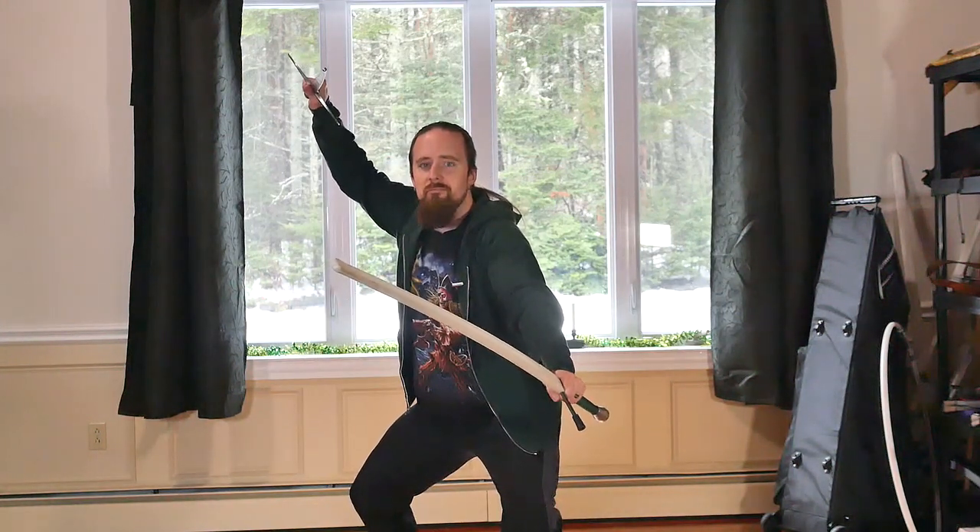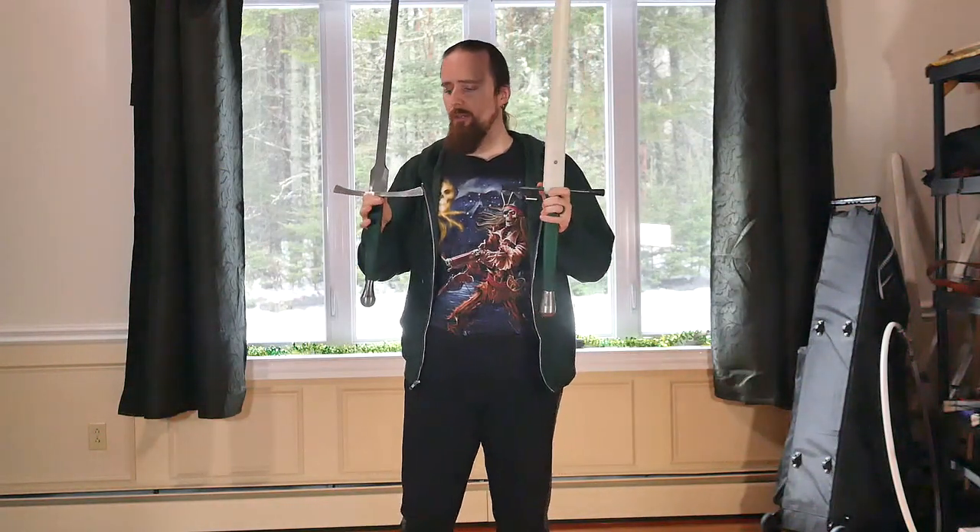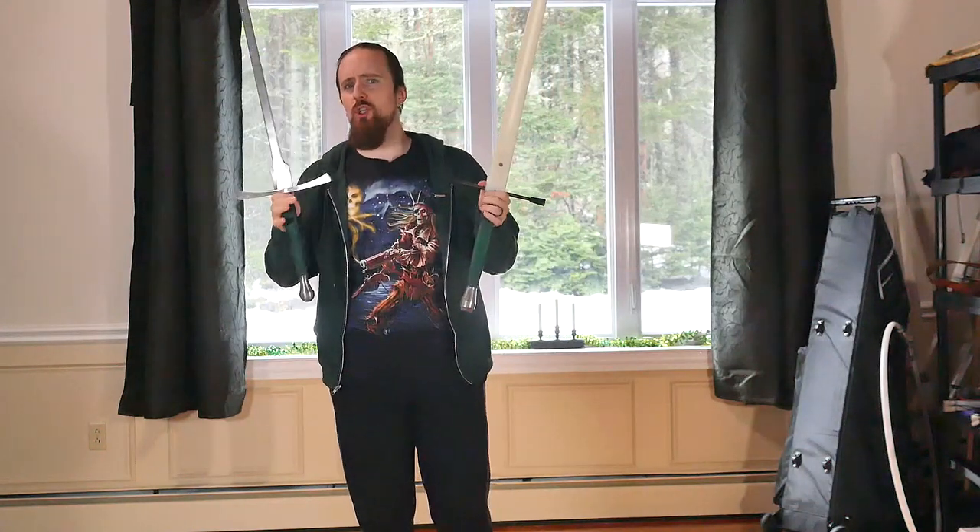Today we're going to talk about sword handling. I got several here that I want to talk about and give you a bit of a hopefully visual impression of how they handle.